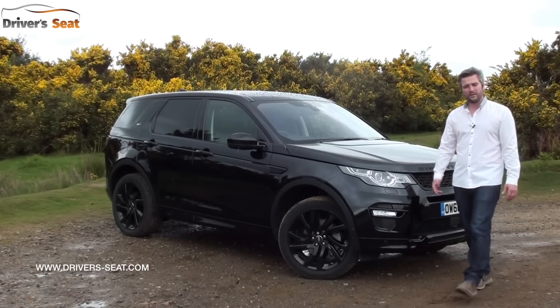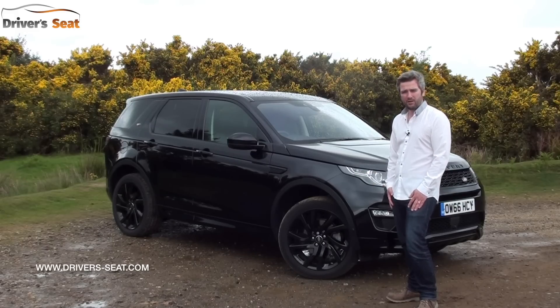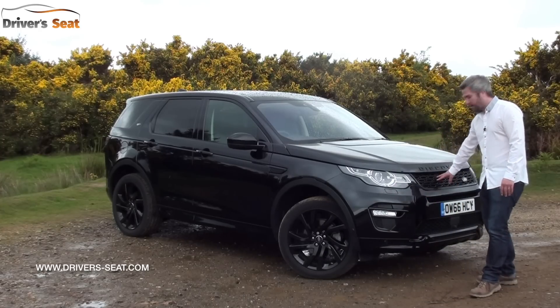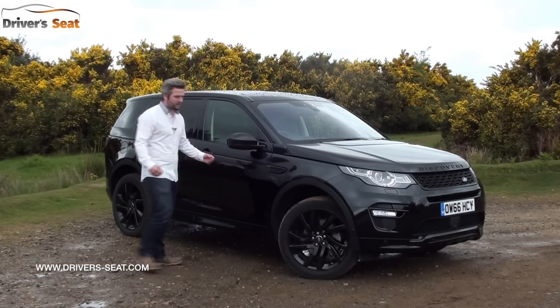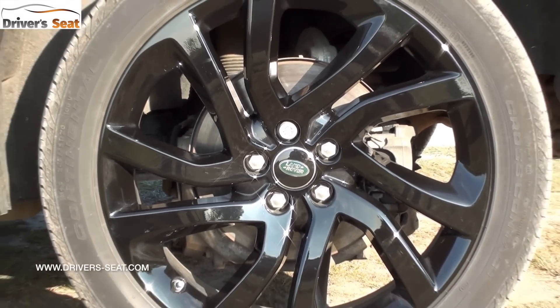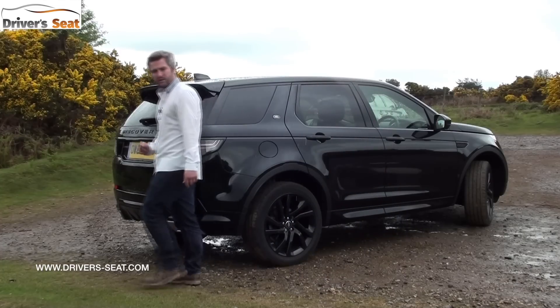The boxy looks of the Freelander have been well and truly ditched for this sleeker, more attractive Discovery Sport. We're testing the range-topping HSE Dynamic Luxe, which gets a body kit to make it look even more attractive: deeper front skirts, a revised grille, deeper side sills, and black finishes. There are black 19-inch alloys, black wing mirror housings, and a black roof. Around the back it gets a redesigned bumper.